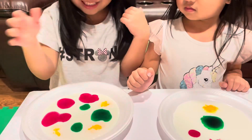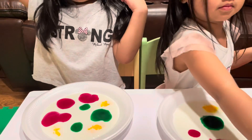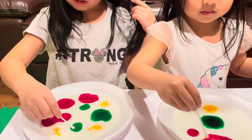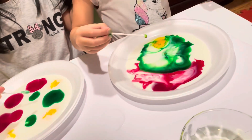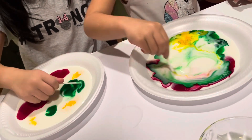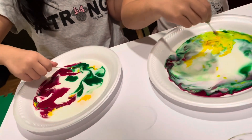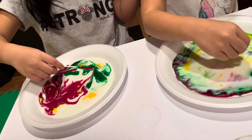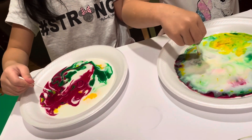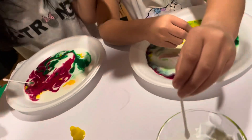It looks like mustard. And then, what are you going to do next? So, the Q-tip. Dip some dish soap. Slowly, Brielle, slowly. Isabel, did you dip some dish soap? No. Oh, try it again. Use the other Q-tips. You have to dip it from the dish soap.